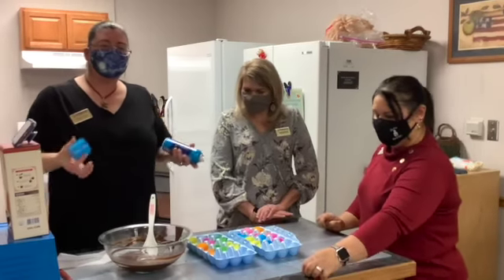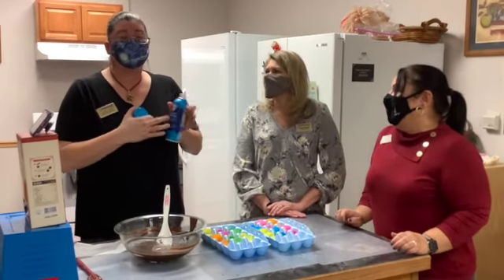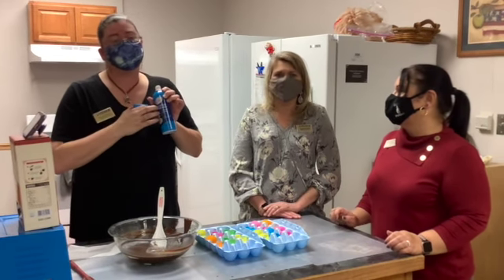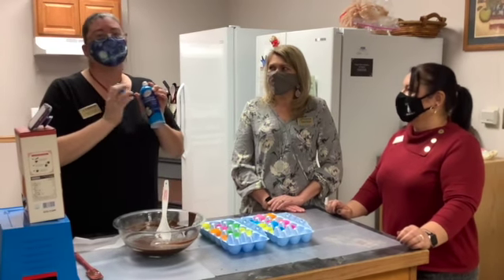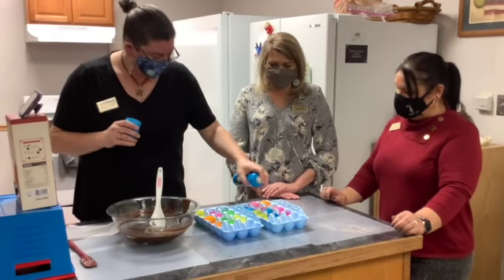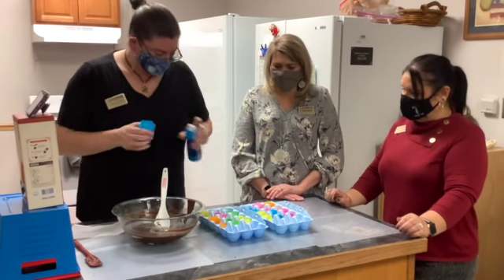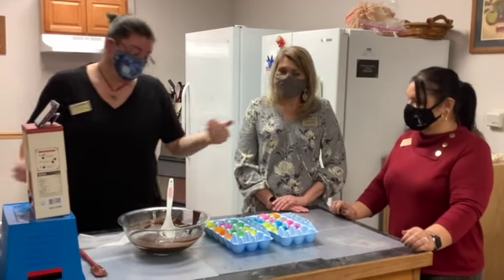Before you put anything in your molds, anything you're going to use to mold your chocolate, you want to spray it first. Try to get the nonstick and no flavoring kind. Don't use the butter or baking kind because they put baking powder in those, and the butter one of course tastes like butter — unless you like your chocolate to taste like butter, then go for it. This is honestly just to make your life easier at the end when you release the chocolate.